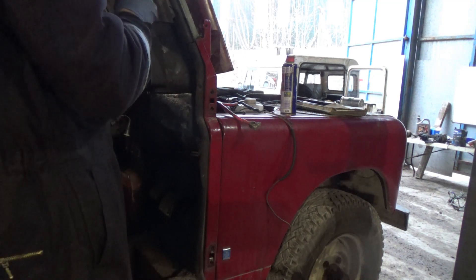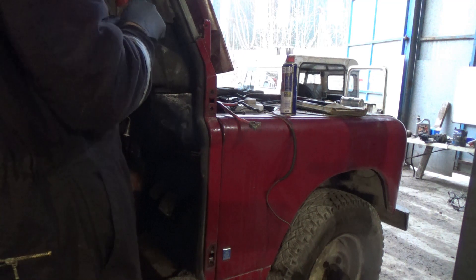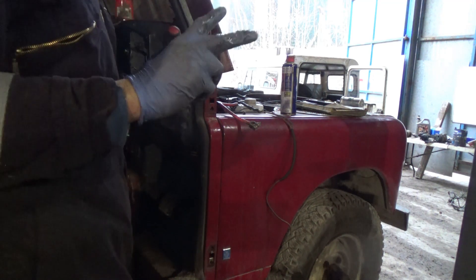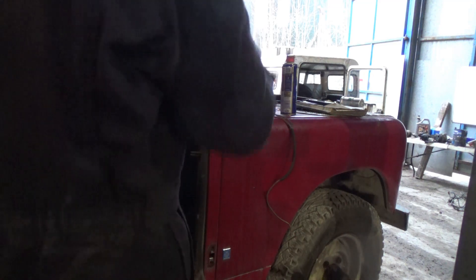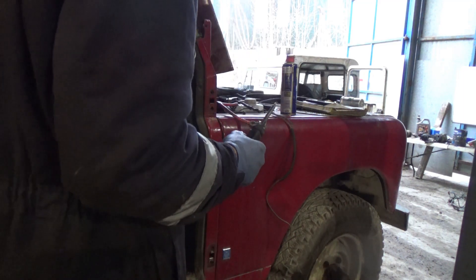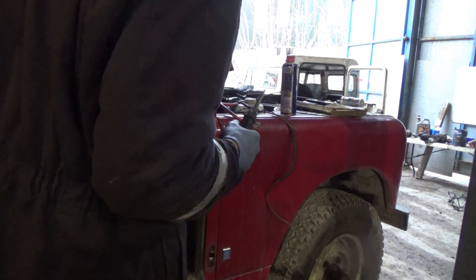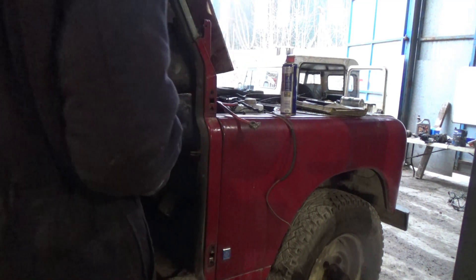So it might not work 100% at the moment, but at least we have got the look that we wanted. So from the engine bay side we will see that cable working.